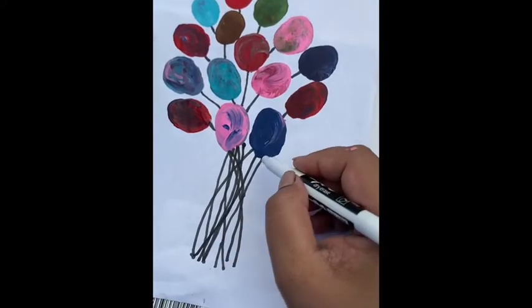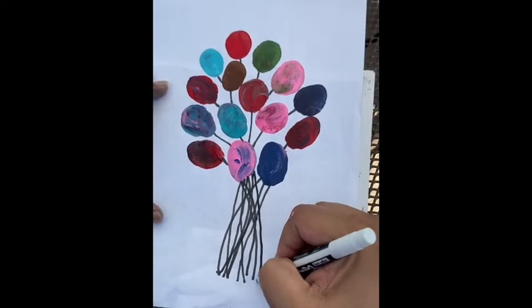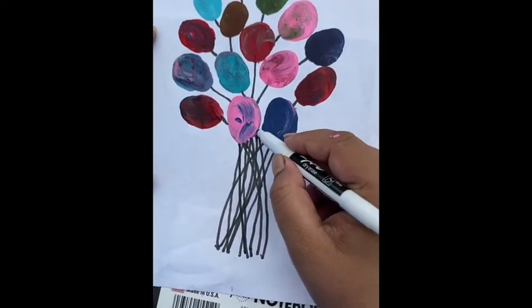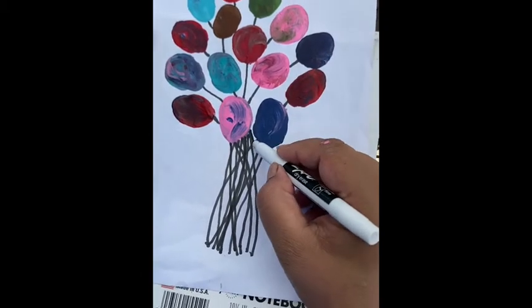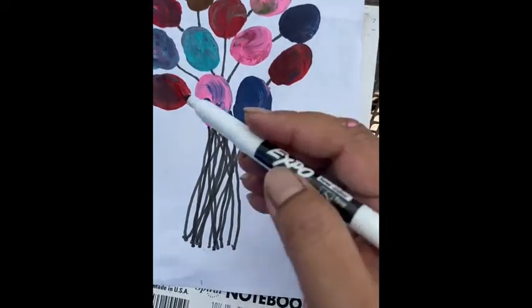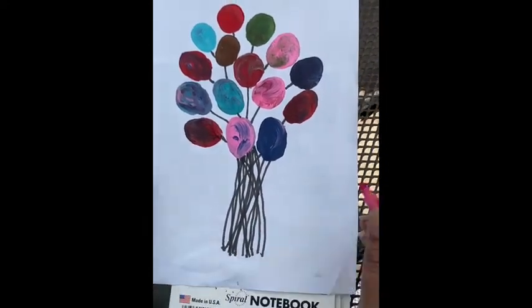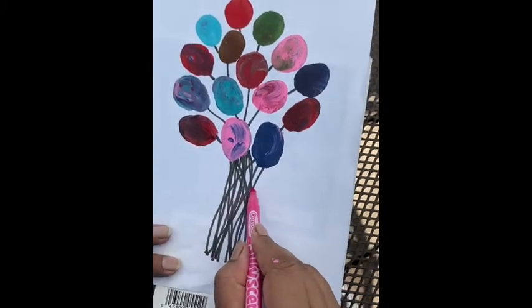So I drew strings below them. I just added as many strings as balloons I made. So now I'm going to draw a bow on it.